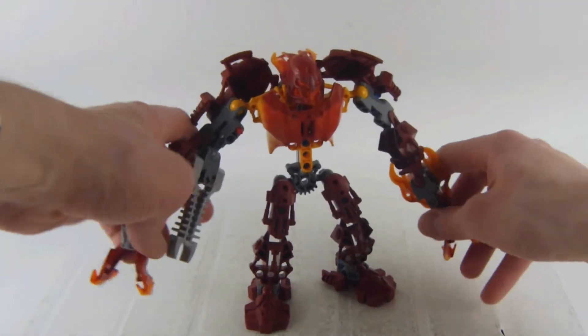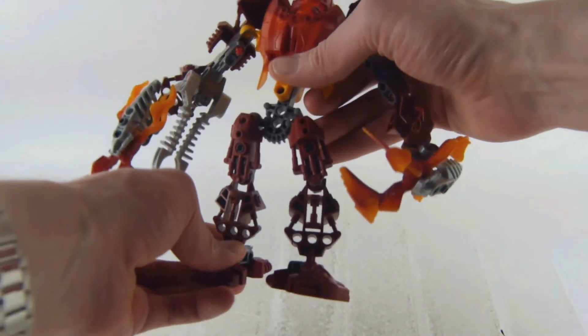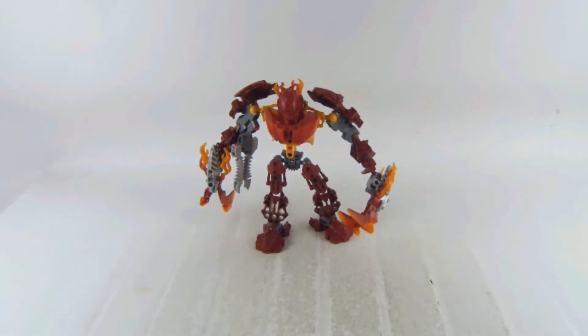Here we get a life counter, and lots of poseability — the arms, elbows, legs, feet, and the head are all mobile, even the hands.